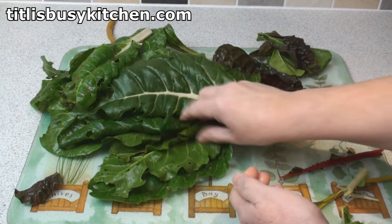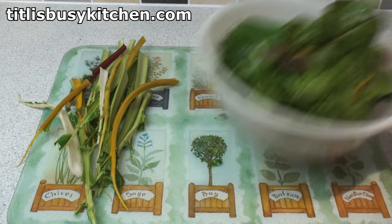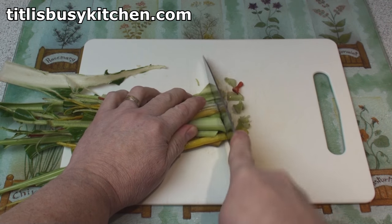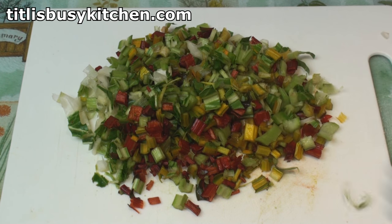That was a good one. Here are my stalks and here are my leaves. I'll just put the leaves to one side for a minute and then slice the stalks. Here's my pretty multi-coloured sliced chard stalks.